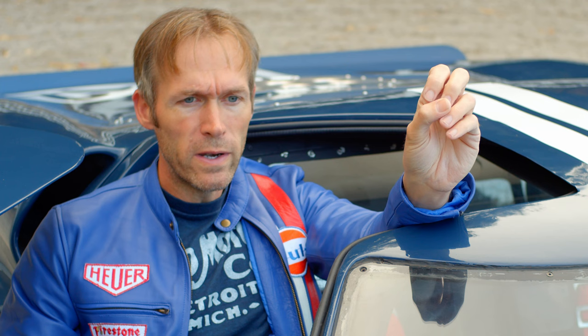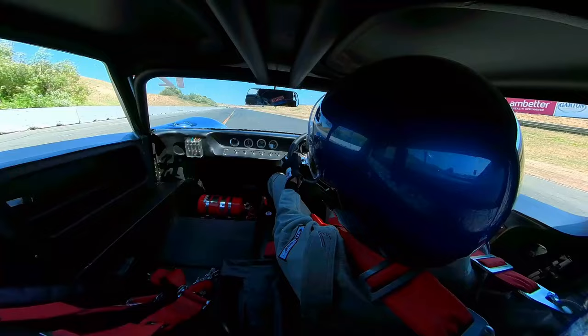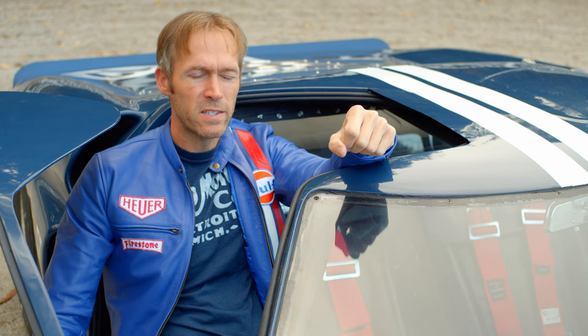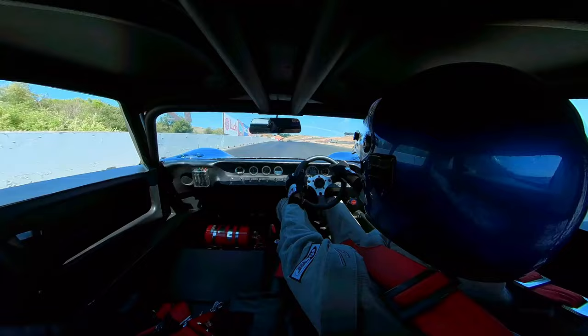But the car did a couple things I wasn't expecting. It was pulling to the right a little bit under hard braking — fine under acceleration, fine lifting off or light braking, but under heavy braking it pulled right. Also, turn six is a big horseshoe-shaped curve, and going through there I had to squeeze the steering wheel really hard to keep it from slipping in my hands. After the third session my hands were getting pretty sore. Then slowing down from triple-digit speeds, it felt like I was getting a little brake fade.